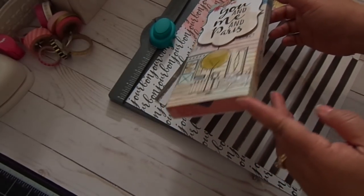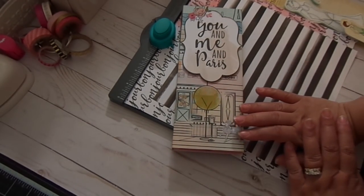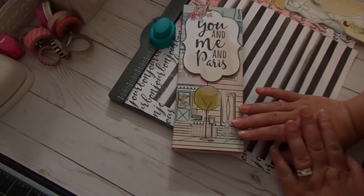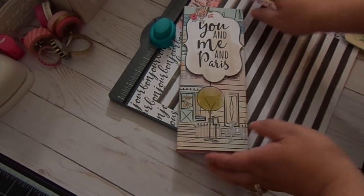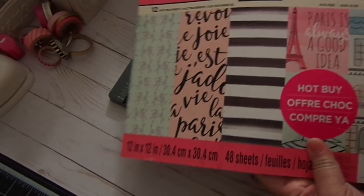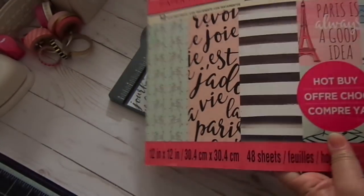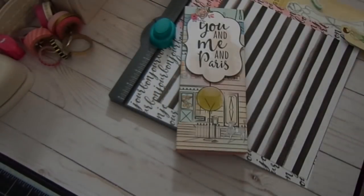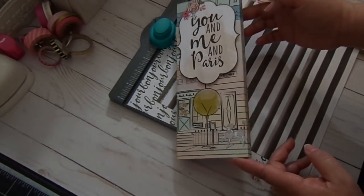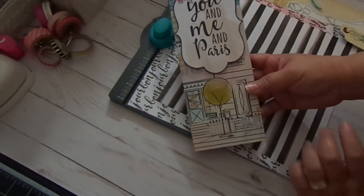This is using the We Are Memory Keepers envelope punch board. I've done a video a while back creating matchboxes with the envelope punch board, but this time I made one to fit the Julie Netting dolls. The paper collection I used is a Recollections paper pad that I picked up at Michael's — it was one of the hot buys. It's the C'est la Vie, and I really loved it because of the poodle on the paper. It's a really cute Parisian themed paper pad, and this is the cover — it says 'You and Me in Paris.'